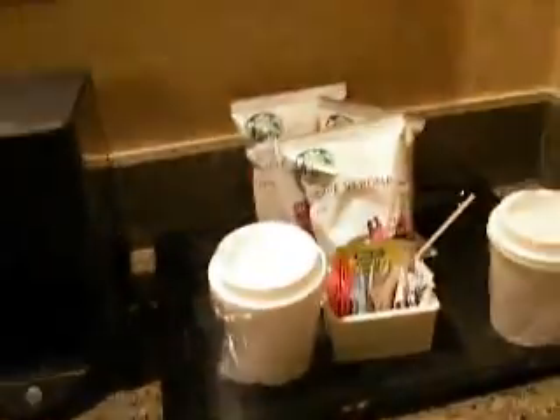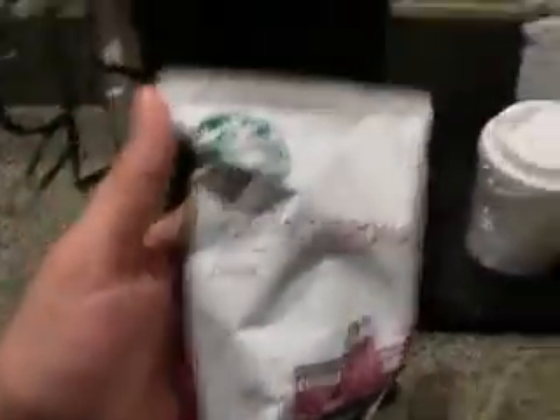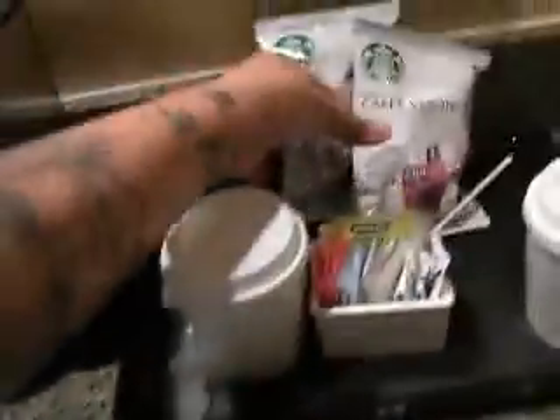All right, let's go ahead and try this morning coffee. This is the coffee they provide here at the hotel. Let's see what we've got here. It's all Starbucks. They're all the same here. This one's decaf, but I like these ones of course.